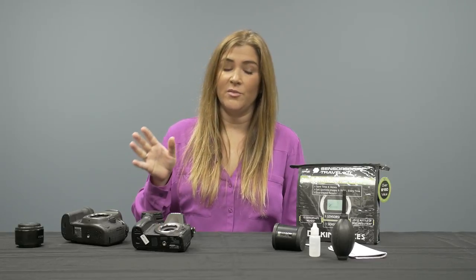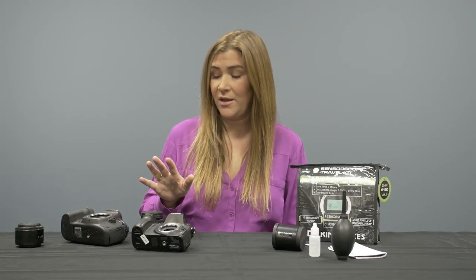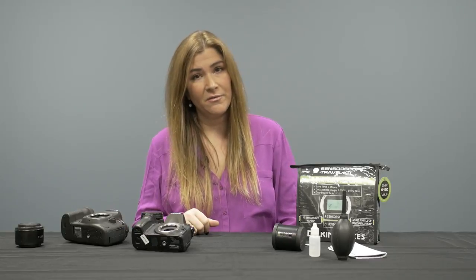For that reason, it's important to either bring your camera in to get a sensor clean at a camera store or at the manufacturer, or learn how to do it yourself — which can save you money and also allow you to do this before you go out for any type of shoot.